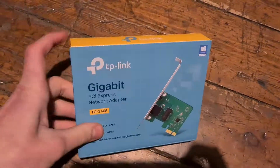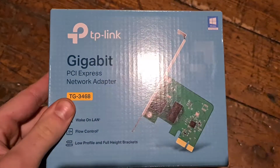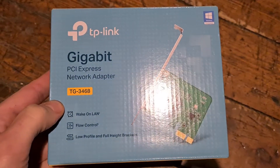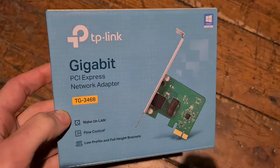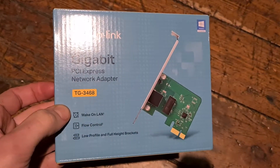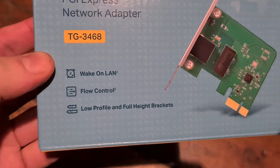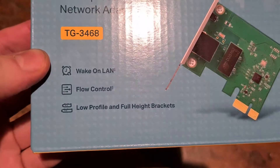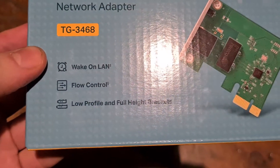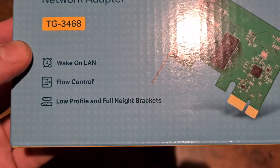Today I'm opening this little box with an Ethernet adapter. It's a TP-Link TG3468. It is 1 gigabit Ethernet and it's PCI Express. They say it has Wacon LAN, flow control — no idea what that is — and low profile and full height brackets.